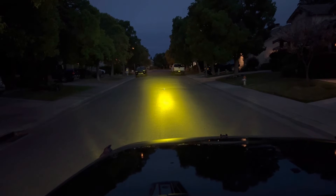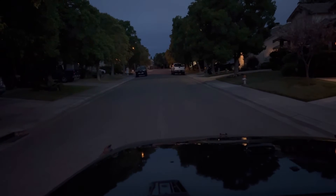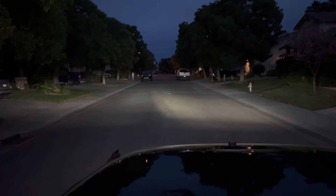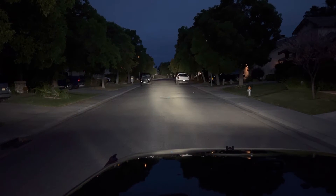Let's turn that on — look at that, it's really amazing. Let me turn on just my headlights only. Now let me turn on the spotlight. Huge difference, right?